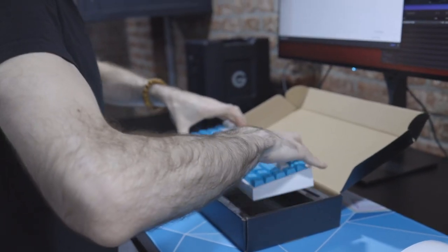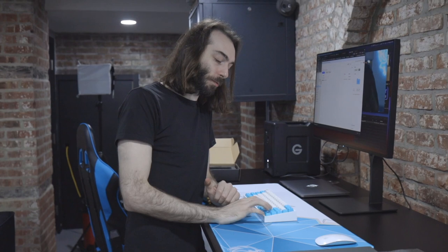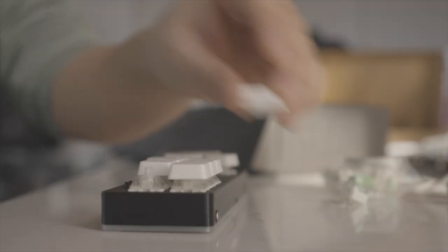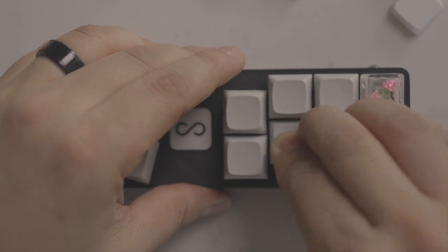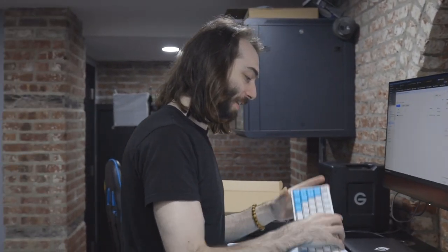I don't think I've ever felt a switch before. Why don't you tell everybody what you're using now and what switches are inside? I have a Keychron K3 at home — it's low profile and it's got reds in it. After I got that Keychron K3, we made a video where we put a bunch of different switches in that little mixbox, because I've all of a sudden grown an obsession with keyboard switches for gaming.